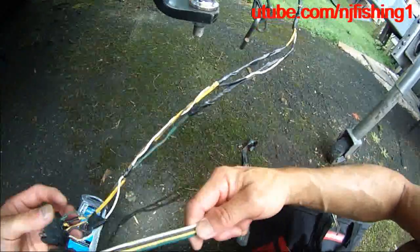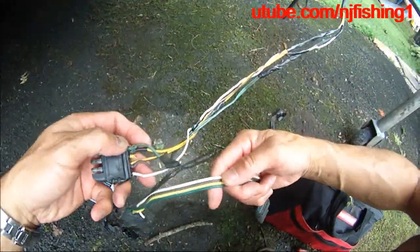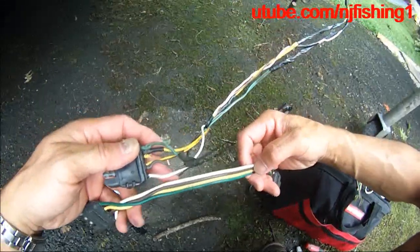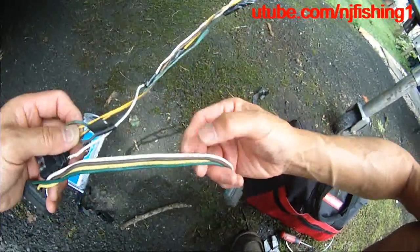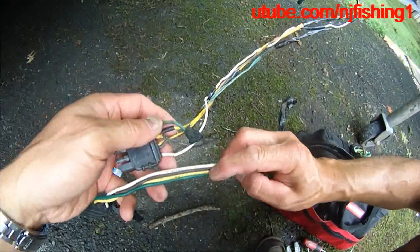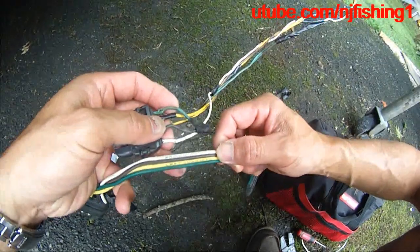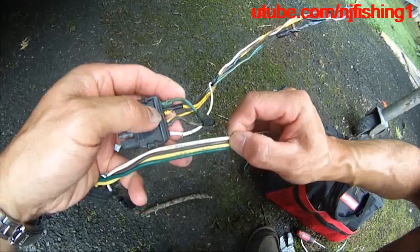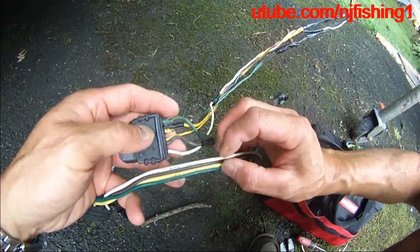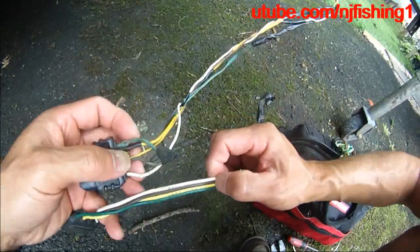I'm just going to cut this and fit it onto this trailer wire. So we've got the ground, which is the white color, and we've got the green, which is the right turn, and the yellow is the left turn, and the brown color is the tail light.